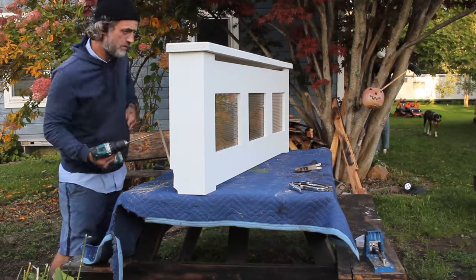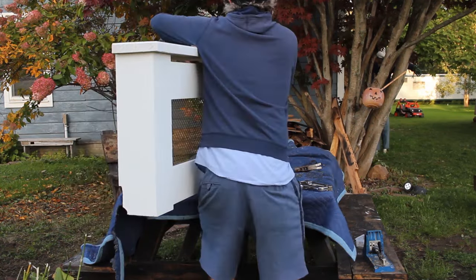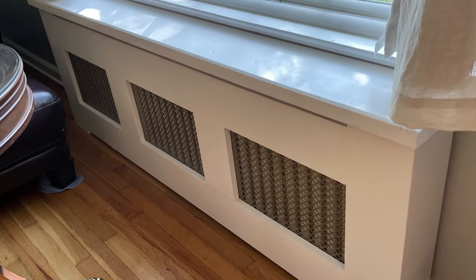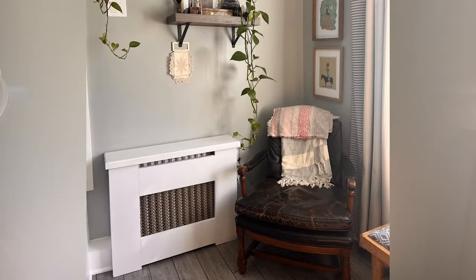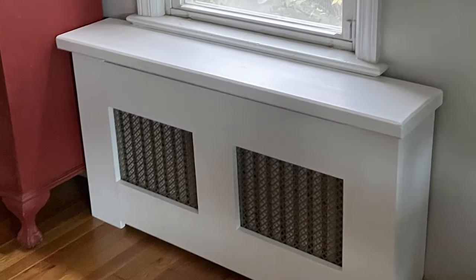I sold these for $300 each and from the prices I'm seeing online I could have gotten even more. If you like making money and want to try something new that's not hard at all, give this project a try. Or try this super easy project that I made from one pallet that always seems to sell on Facebook Marketplace. Thanks guys, see you in the next one!